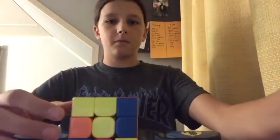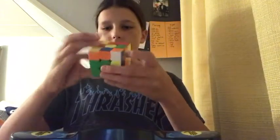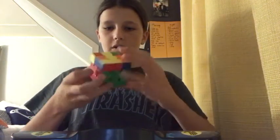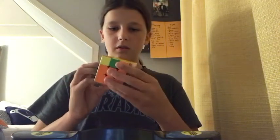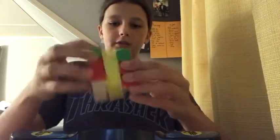Let's get started. 34 seconds — that wasn't that clean. Okay, there we go, my two is a little... 32 seconds, 33 seconds.